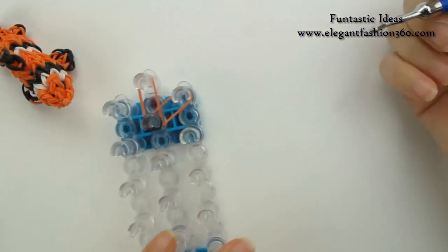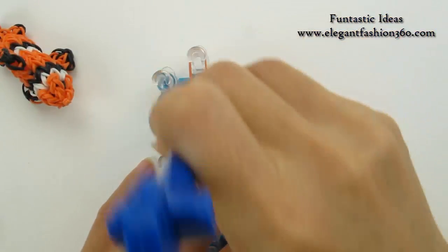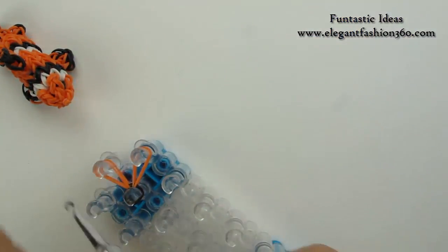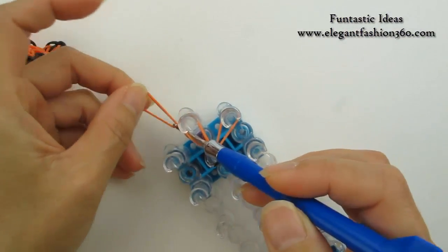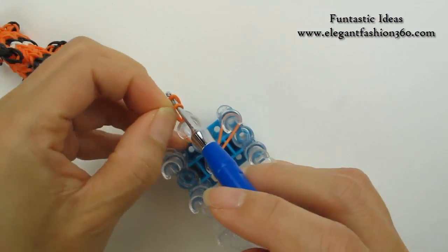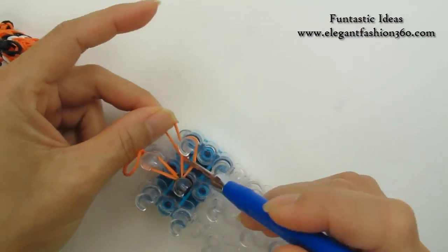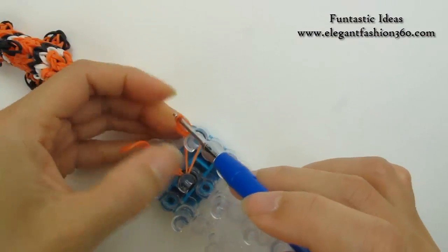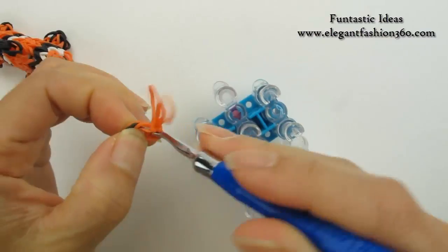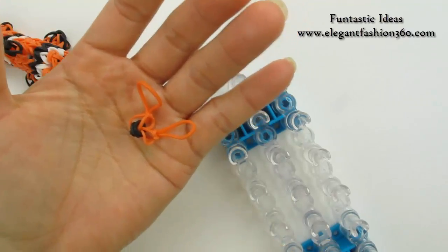Now we're gonna rotate the loom and start looping. Take one single band — this is our secure band. Bring it through here, put both ends on your hook, take one end to the others. And do it on both ends. Now we're gonna need two pieces of this, so pause your video and make another one — I'll see you when you're done.